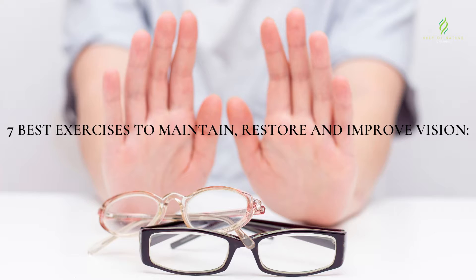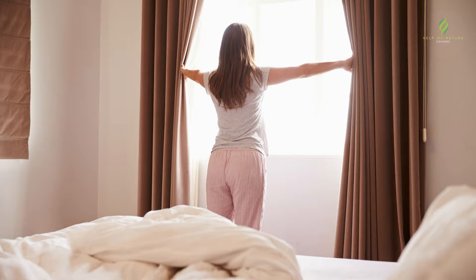Even if a person has 100% vision, he still needs a full rest for the eyes. Special gymnastics for the eyes will help in this: 7 Best Exercises to Maintain, Restore and Improve Vision.